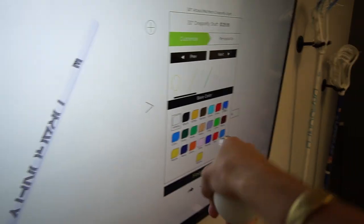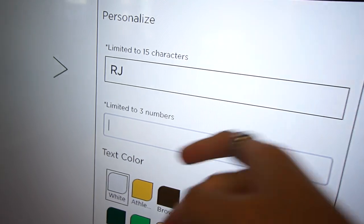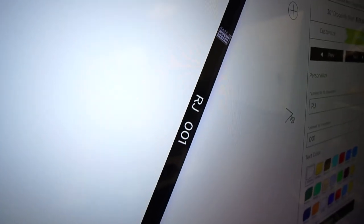Trill time! Let's get customizing here. First we choose our shaft — let's go black. That looks great. Let's have the Dragonfly logo on there and then let's personalize it. Can we go RJ? Let's go 001. Perfect. Let's go make this bad boy.